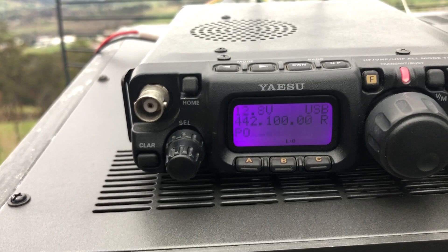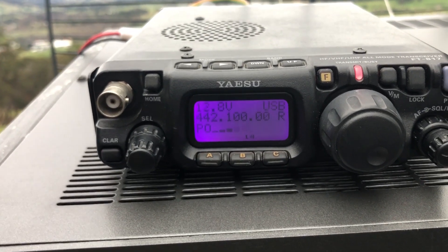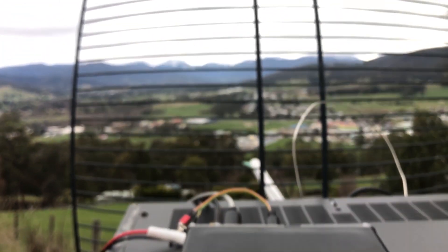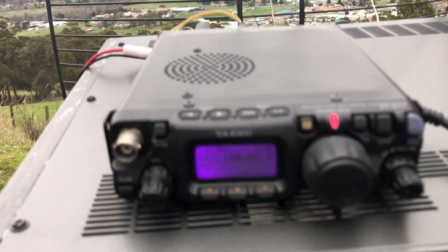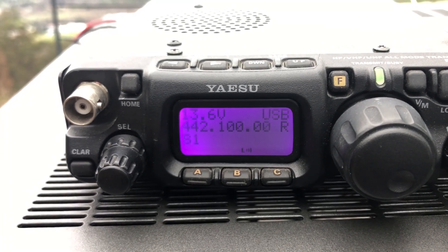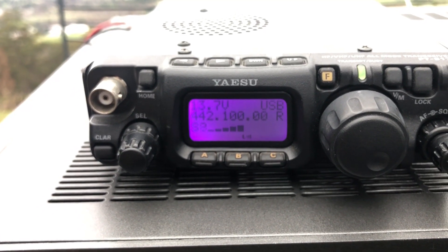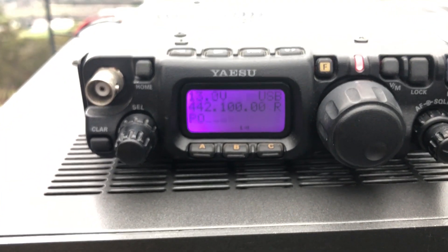Roger, no problems at all. You're a five by eight, really strong signal. I think you're a lot stronger than the panel antenna — the panel antenna was probably S5 or S6 or so. So that's working really well for this grid. Excellent, thanks for the contact. Just to let you know I'm videoing this at the moment, so what I might do is ask you to go to FM just to see if FM works over.